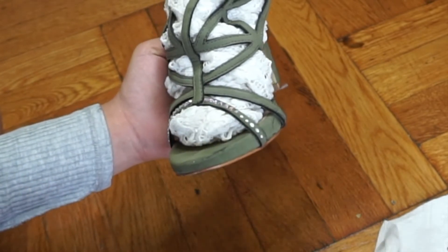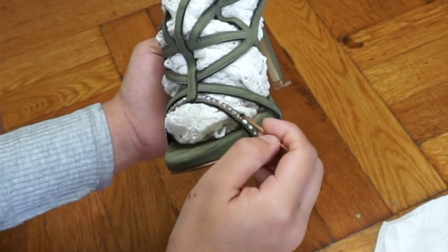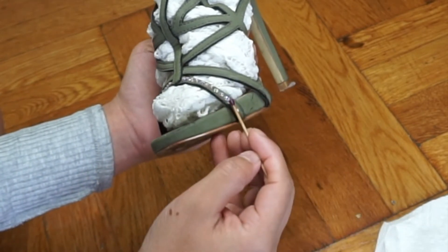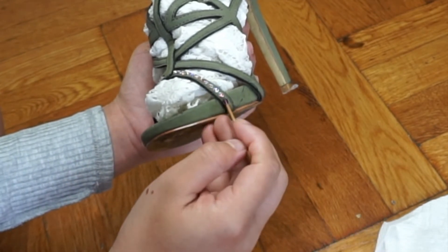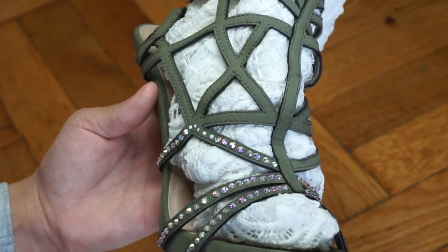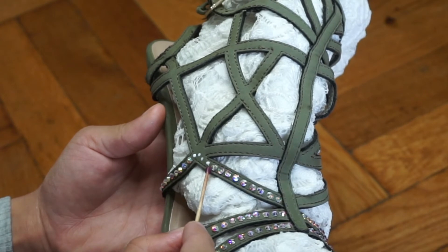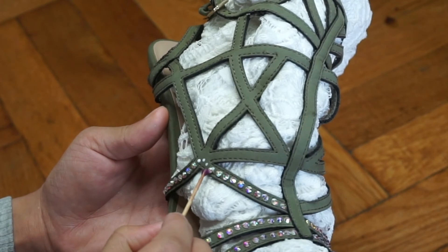The wax from the candle helps me grab the rhinestones really well — this is so important. When I first started working with rhinestones I couldn't find a good tool to pick them up until I found this technique. I'm working just one rhinestone at a time, and it's okay to be a little messy, especially since this glue dries clear.